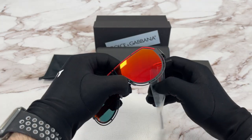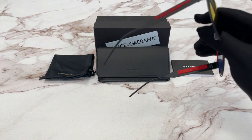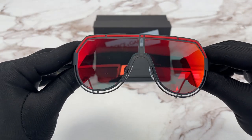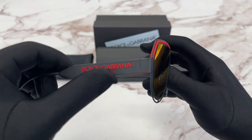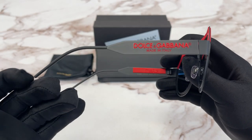It's a matte black red color frame. On the temples here we have a red Dolce & Gabbana logo, made in Italy, also in red.